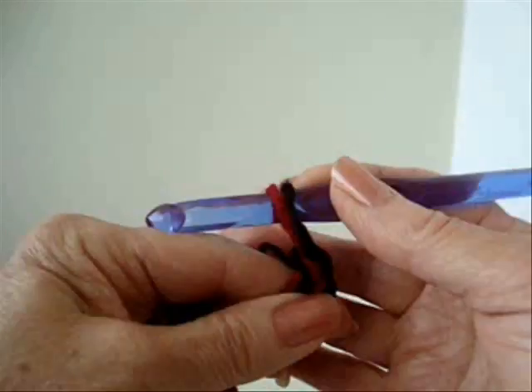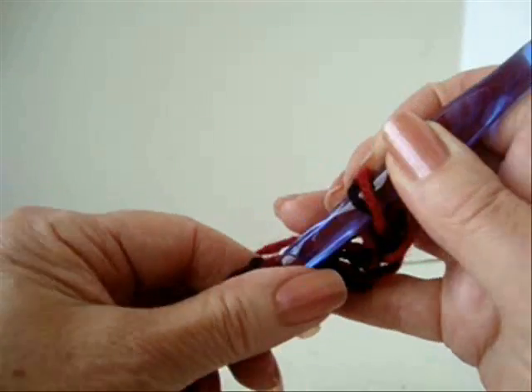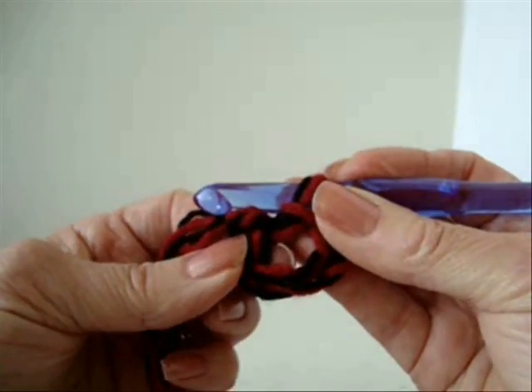Chain 5. Slip stitch to join in the first chain to form a ring.